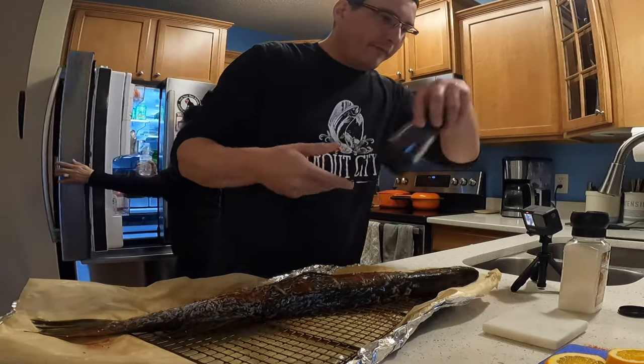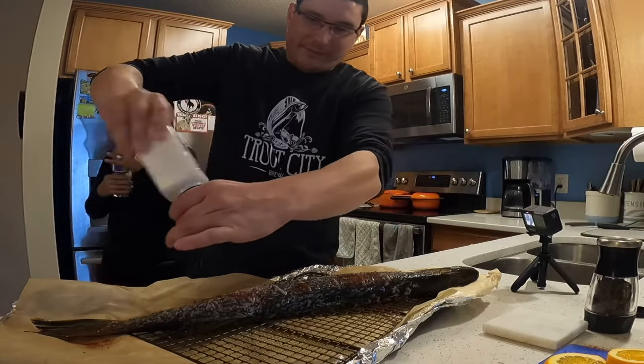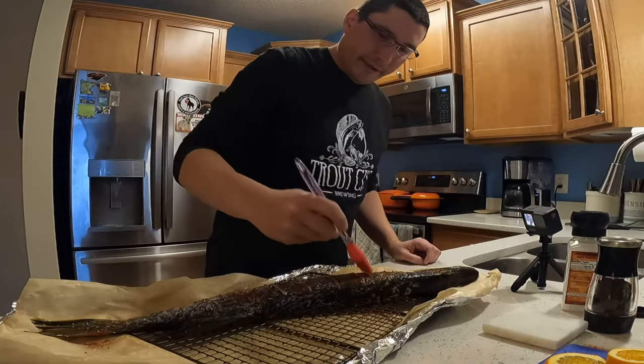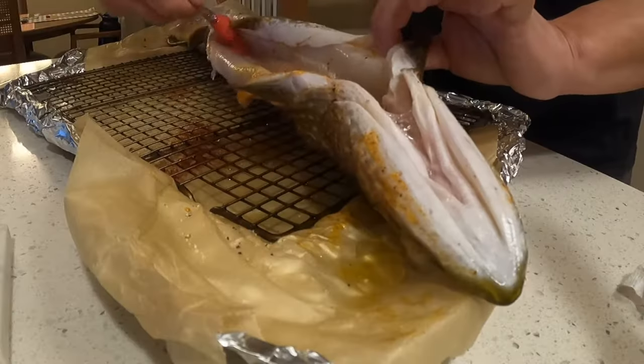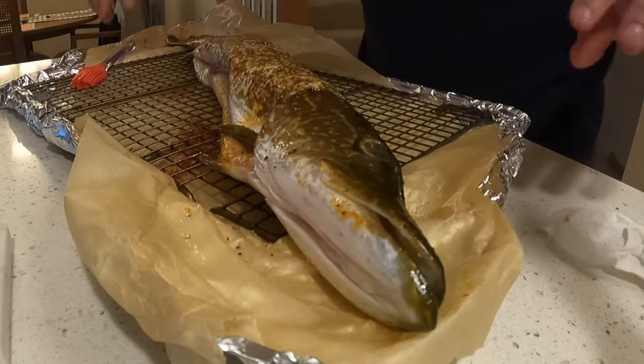I'm gonna do a little bit of fresh cracked pepper on there, a little salt, and that's about as easy as it gets. I like to just mash it around. It really doesn't take a lot because we're gonna be putting all the yummy smelling stuff in there.